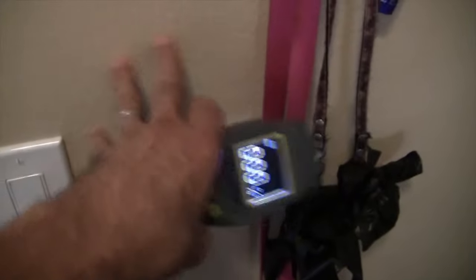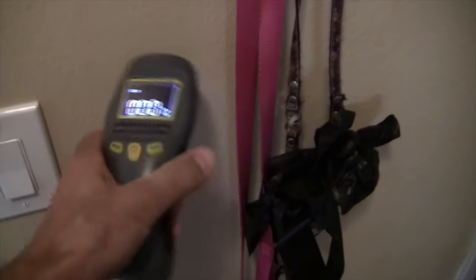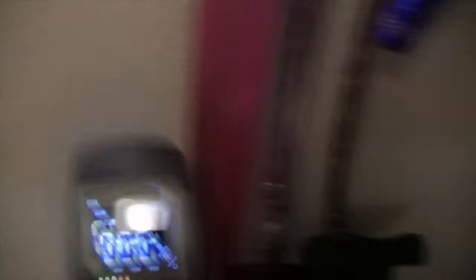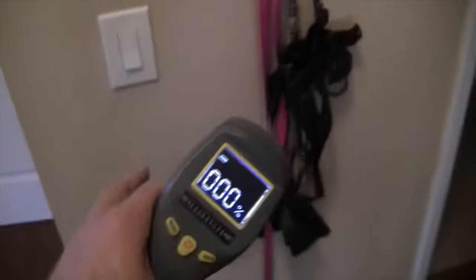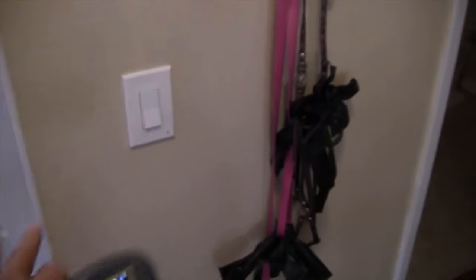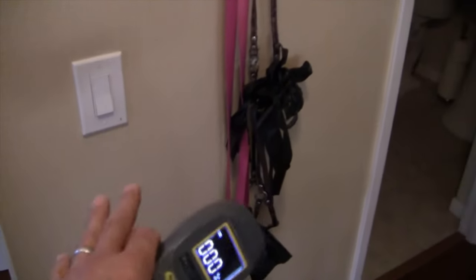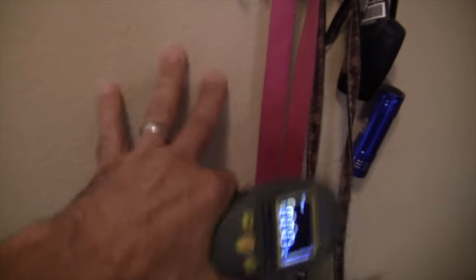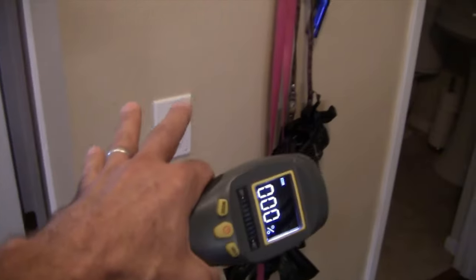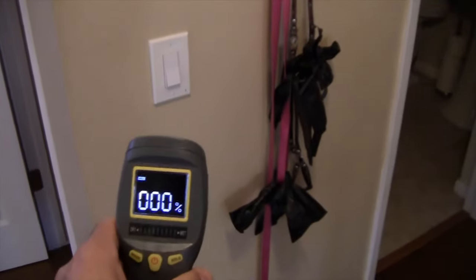It's a little bit better over here — 50% — but I actually waited too long. I should have done this right after the water leak, but it's been almost two weeks and we're still wet. I believe we're growing mold inside this wall. I want to get this wall dry immediately, and we're going to monitor how long it takes to get it just like this dry wall over here.